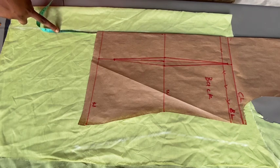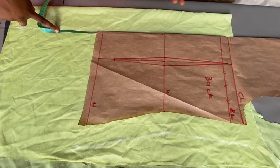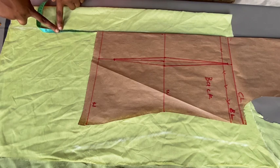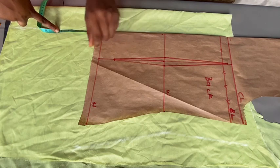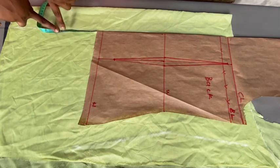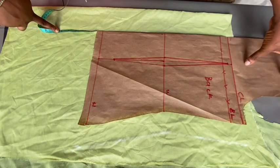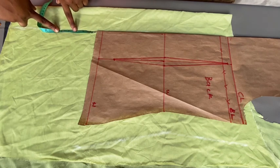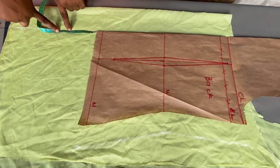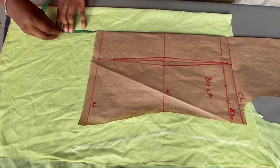Mind you that the half inch you'll use to fold the hem area is included in this five inches, and also the half inch you'll use to attach the chest line to the other part is also included in this five inches. So if you want it shorter — say two inches — you should mark out 3.5 inches instead, so that all the hemming allowance is included. I'm going to mark five inches on mine.